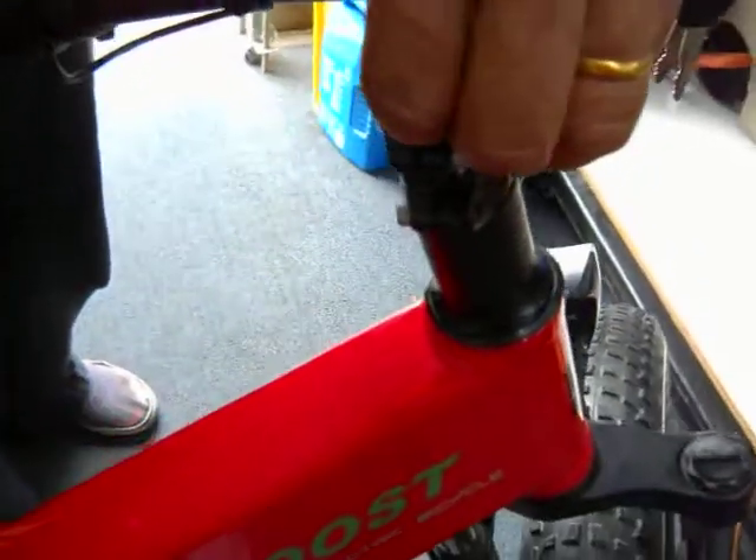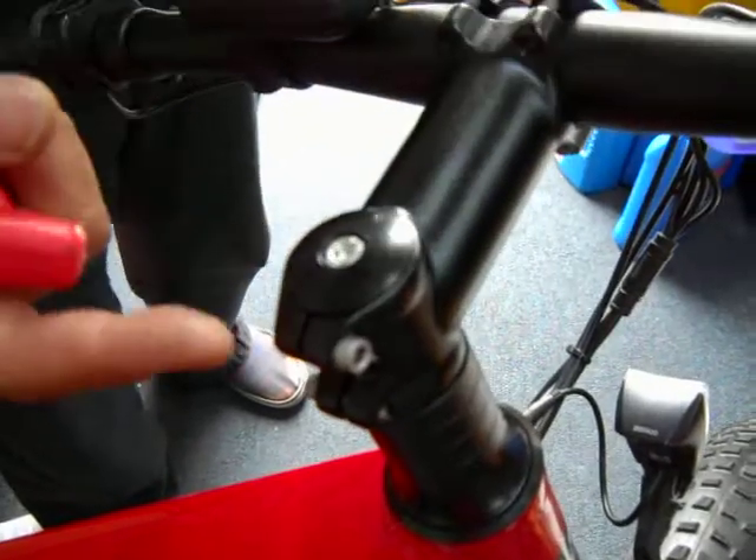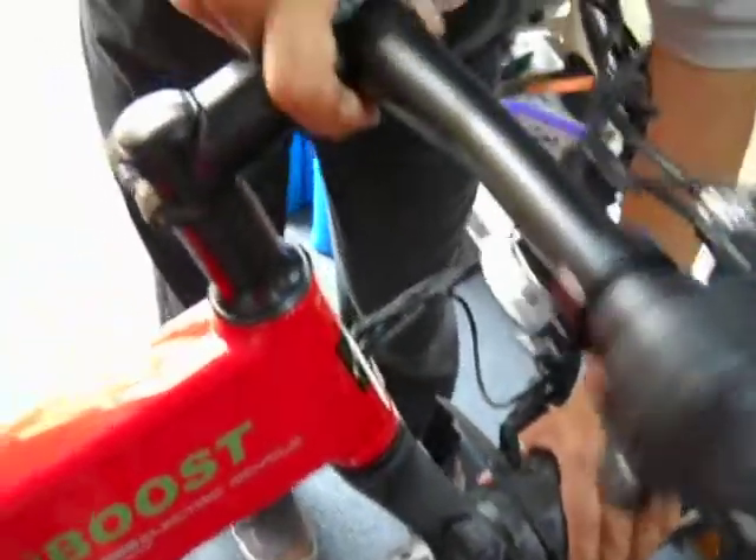I'll teach you how to adjust the headset. The headset is held by three screws — this little thing pulls out, and then these two. Basically, if your bike doesn't wiggle, your headset is probably pretty good. Just hold the tire — if you don't have a wiggle, you don't need to adjust the screw.